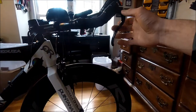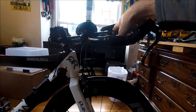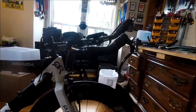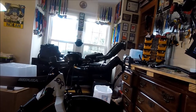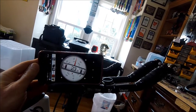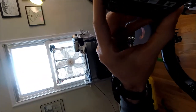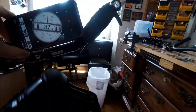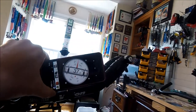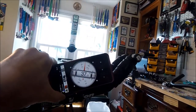One thing I want to mark before doing this is the angle of my aero bar and my pad so that I can get it back to the same angle after everything is set up — about 24 degrees on one face and 37 on top.